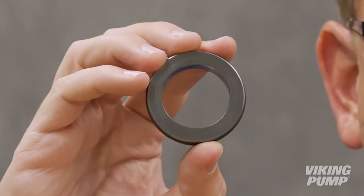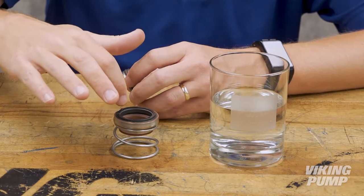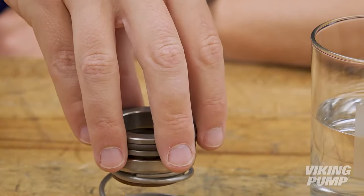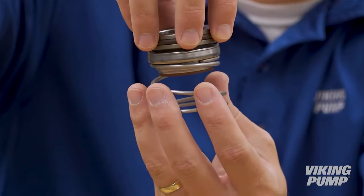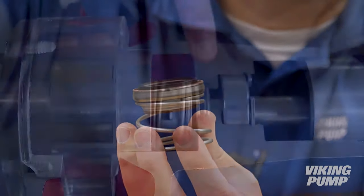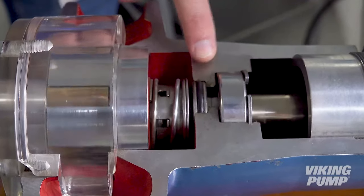The seal faces are lapped to a smooth finish. Dry, they don't seal well, but add a little liquid and a hydrodynamic liquid film is created to create the seal and lubricate the faces. A spring, or set of springs, helps to hold the seal faces together, and O-rings, bellows, or gaskets provide secondary seals to prevent leakage past the gland or along the shaft.